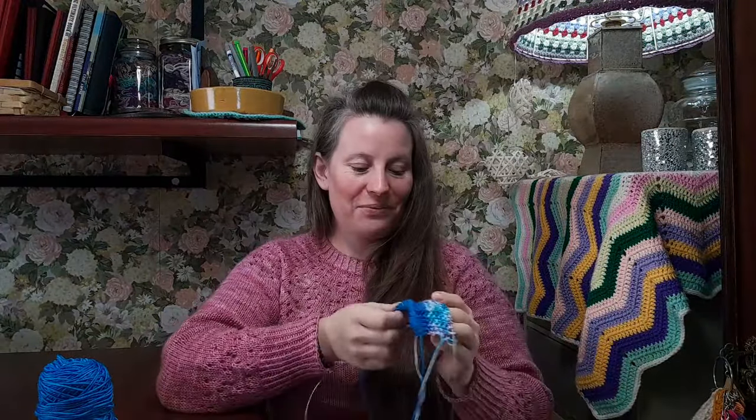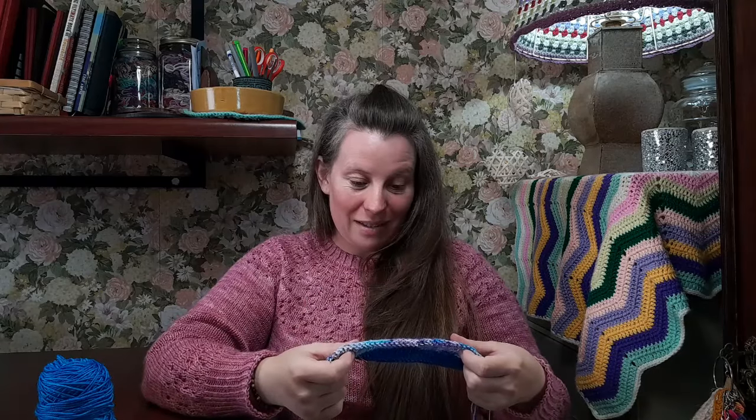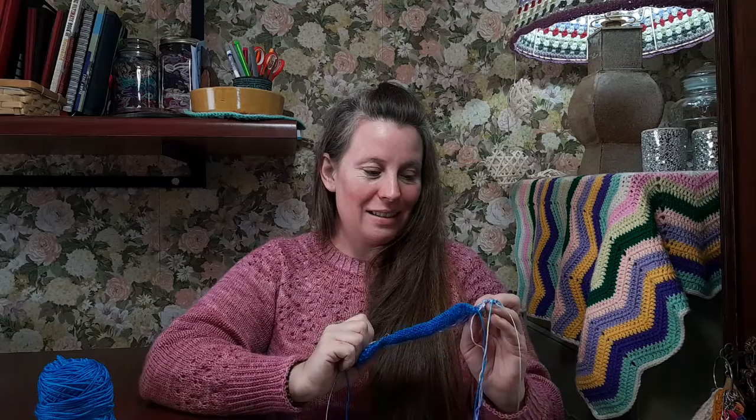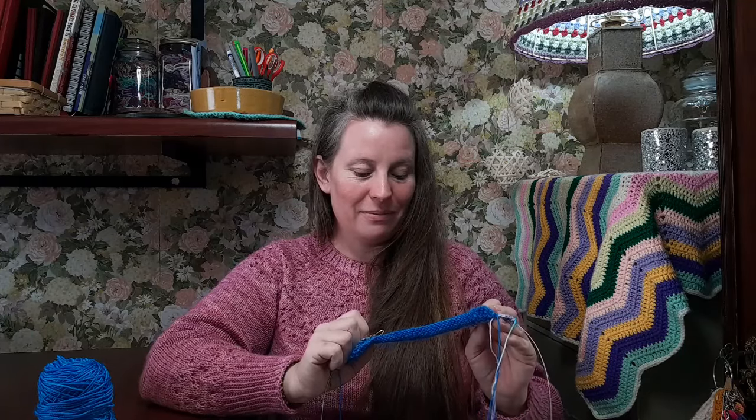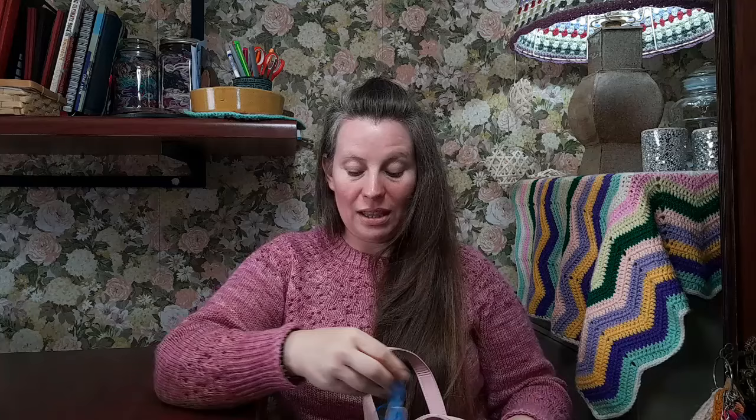I'm enjoying it a lot and loving these colors — they are absolutely my colors, just stunning. I'm not going to say a lot more about this project yet, but I think it's going to be beautiful. I'm very happy I could eventually start the swatch so I can check my gauge, do some calculations, and write up this pattern because I'm super excited about it.